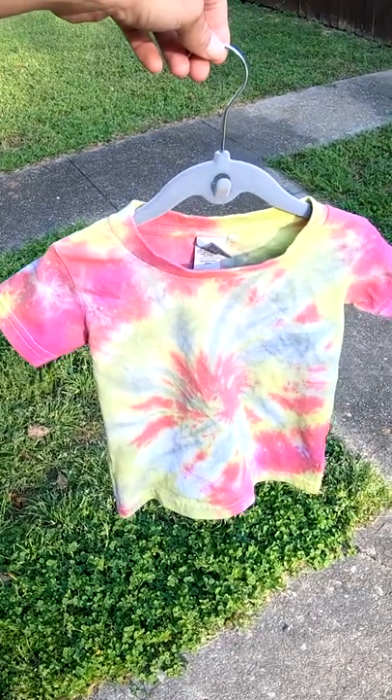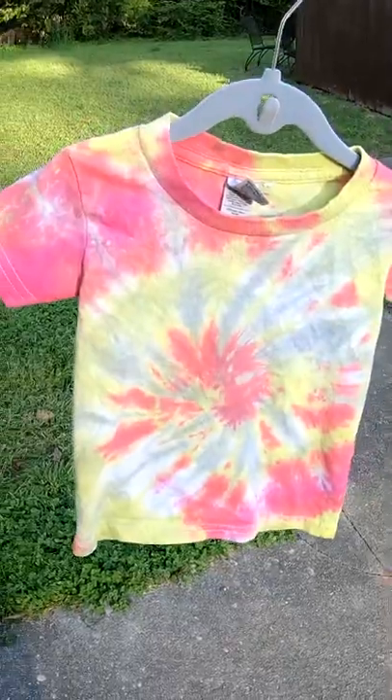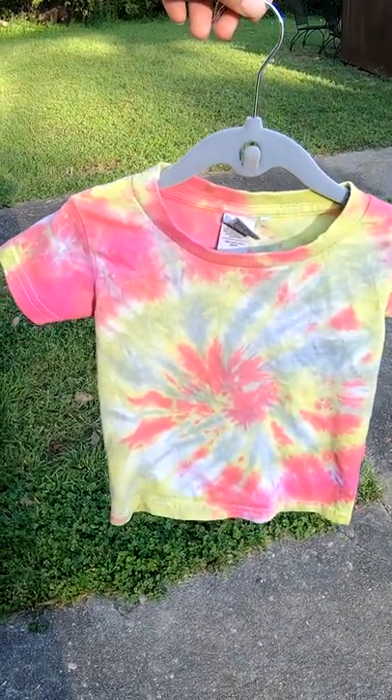Here's the final result. Check that out. Wow. Let us know what you think in the comments below.